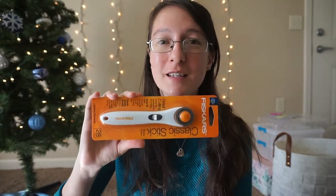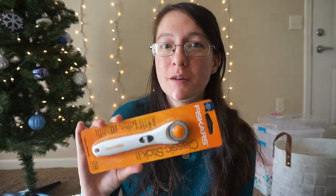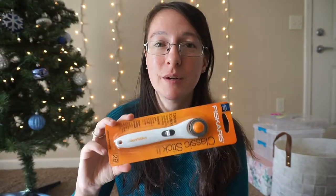Since we're also on the topic of things that cut fabric, a rotary cutter would be really nice, and then some replacement blades to go along with it. This is the 28 millimeter one — they also come in 45 millimeter. I have both sizes and I tend to use the 28 one more just because it's easier to cut around curves. If you can only get one size, I'd probably get the 28, and then some replacement blades to go with it.